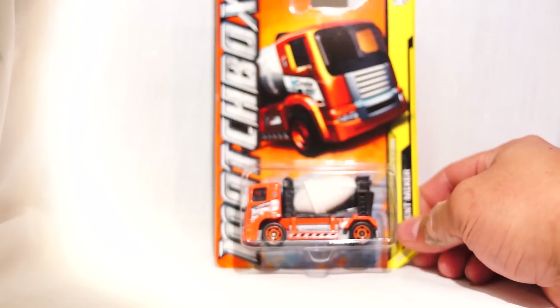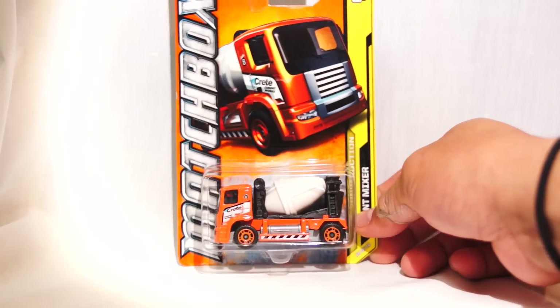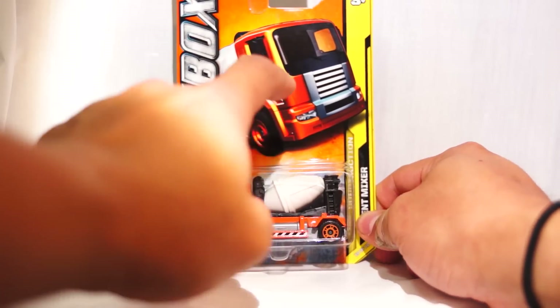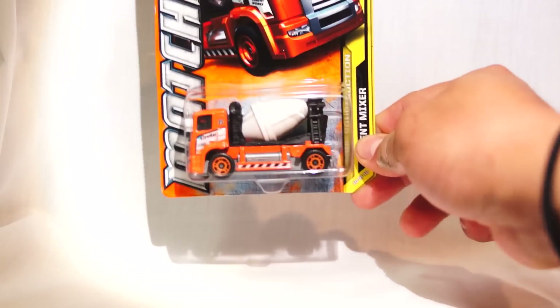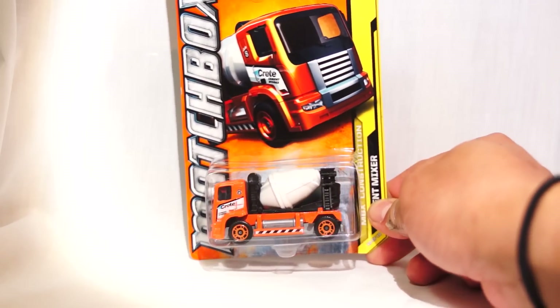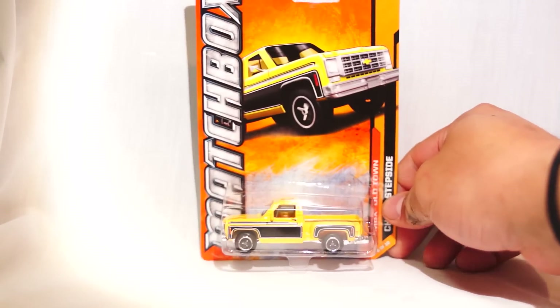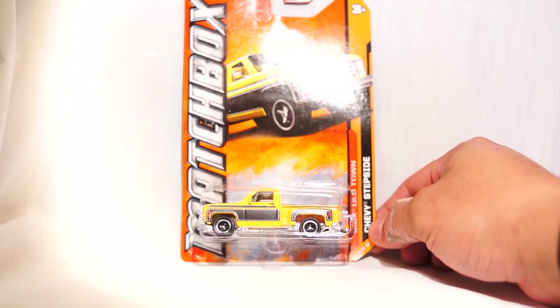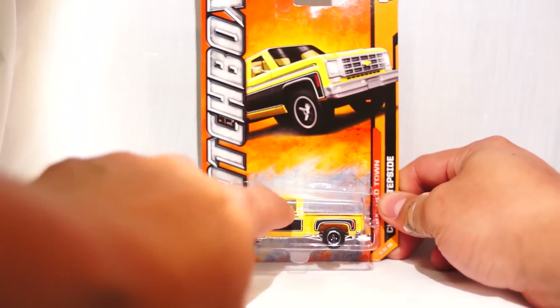We have a new color of the cement mixer. The first edition was a yellow or orange one. This is actually a white one — or maybe this is a variant; I'm not sure. Then we have the yellow step side without the blue horse logo.